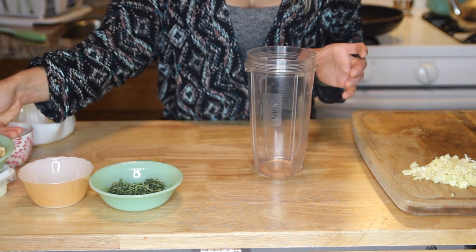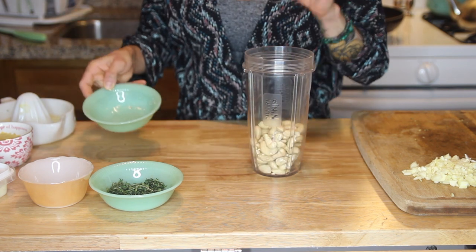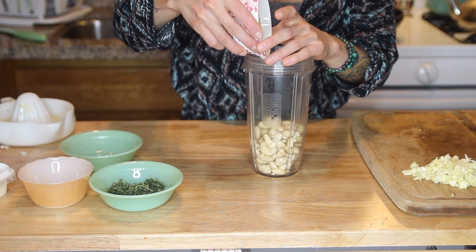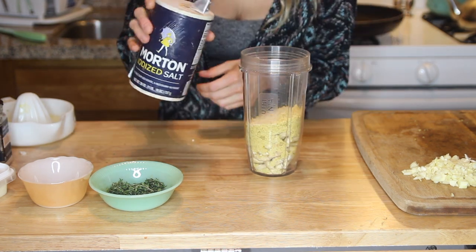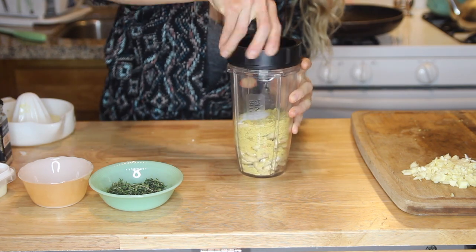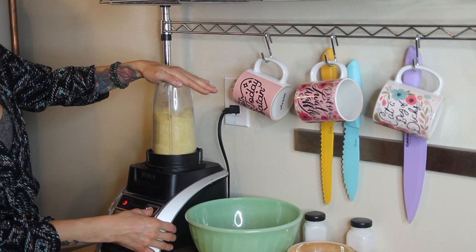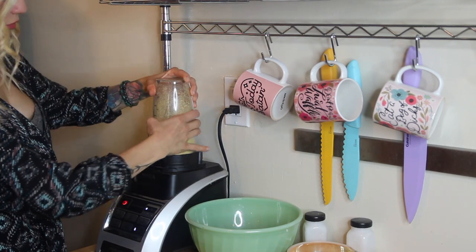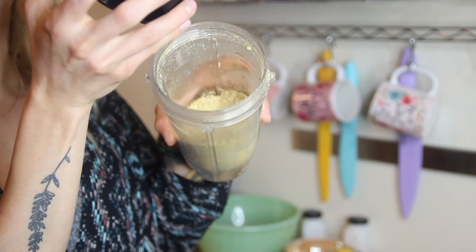I've shown you how to make vegan parmesan many times on my channel, but to show you again: I threw my cashews, nutritional yeast, some garlic powder, and a little bit of salt into a blender container. I pulsed it on a food processing setting and gave it a couple of shakes to break it up — if you blend on high it can clump, so be careful. When I took it off the blender it had the same consistency as real parmesan cheese.